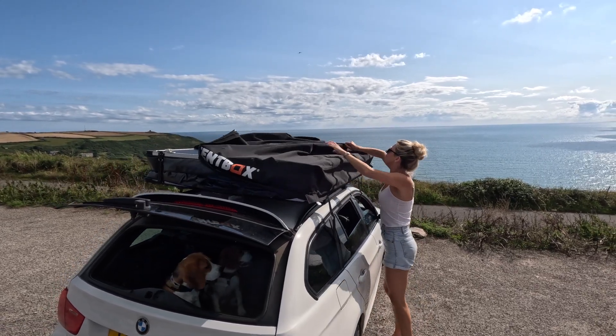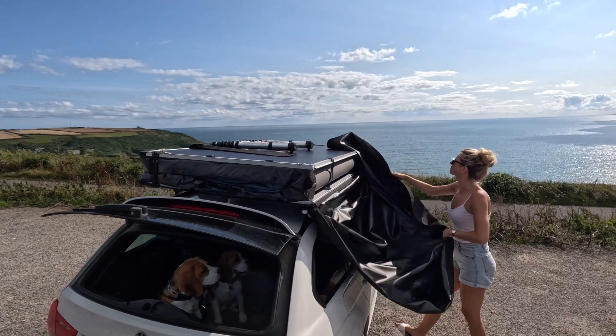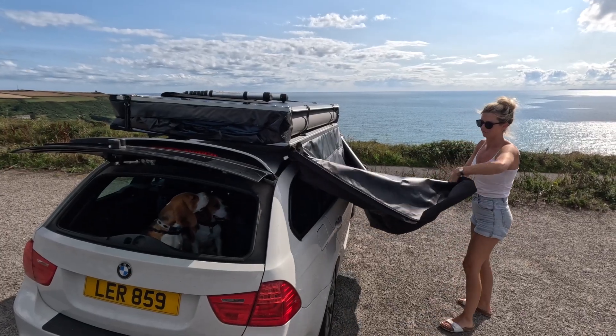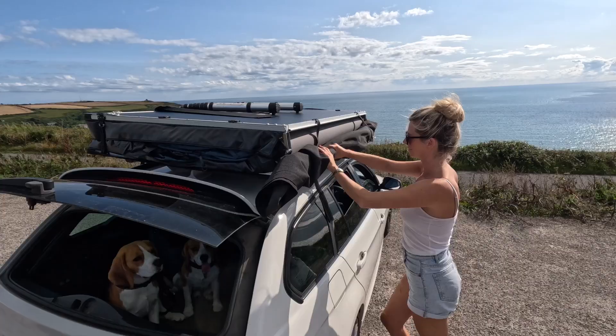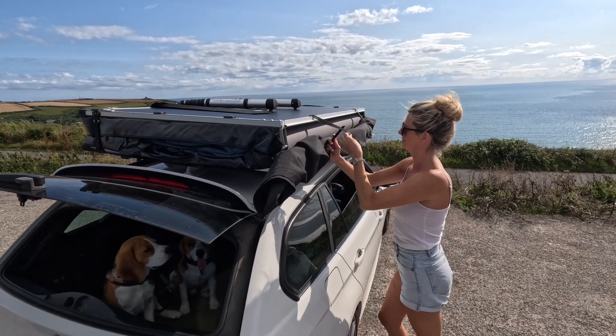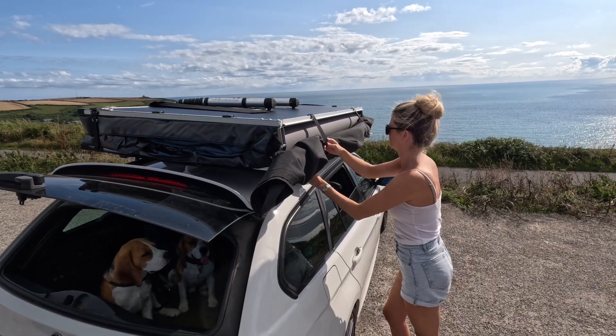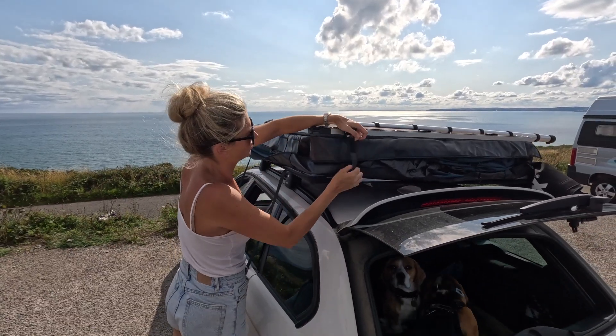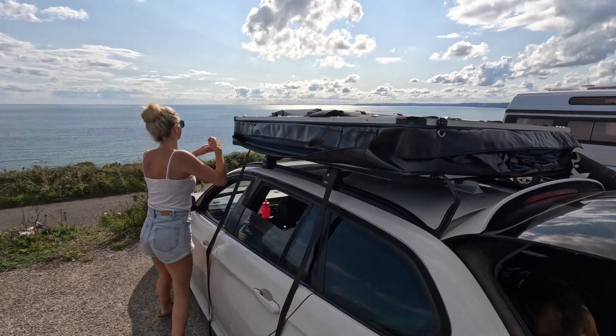The cover doesn't actually come off completely, which is a big bonus. This is a new design feature that TentBox have introduced to their new range, and I think it works really really well — it keeps it all secure and tucks it away, so we don't need to store it in the boot of the car or on the back seats.